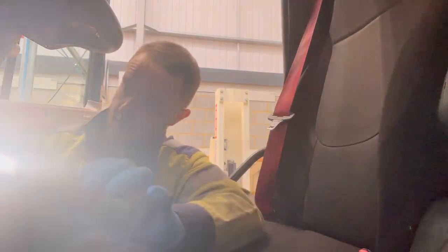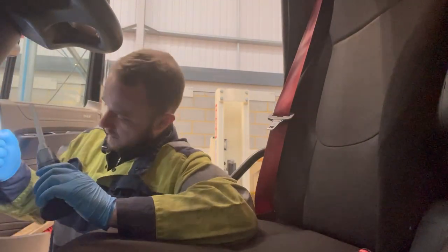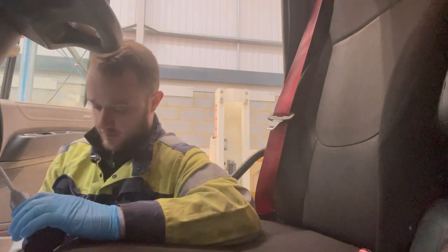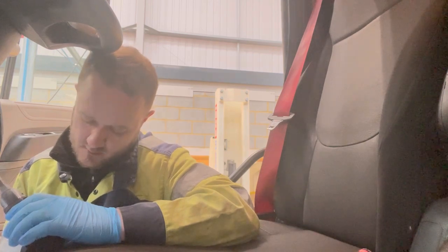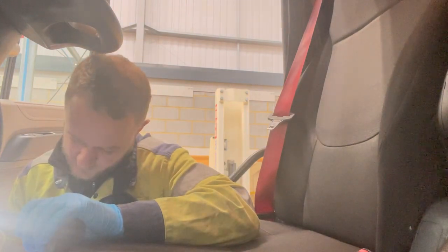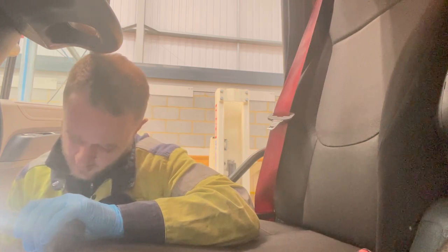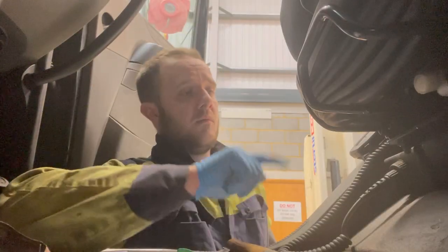Just making sure the seat is secure and adjusts properly. While we're down here we're also checking everything is secure and making sure the pedal rubbers are not split — that all looks okay. General stuff really. The grab handle is a bit loose, so that needs tightening — I'll write that down. I'll write things as I go along so I don't miss anything.